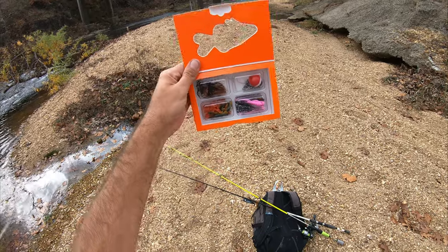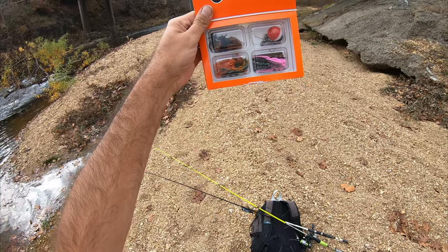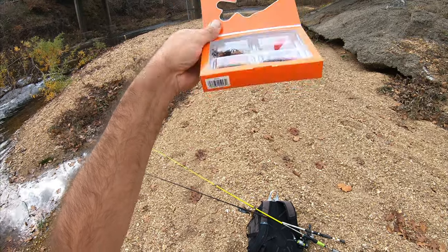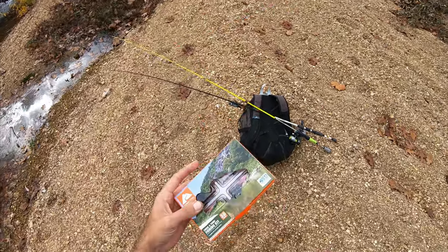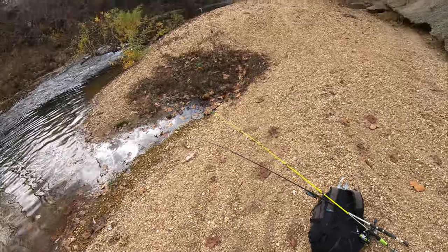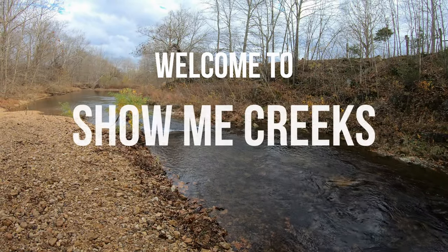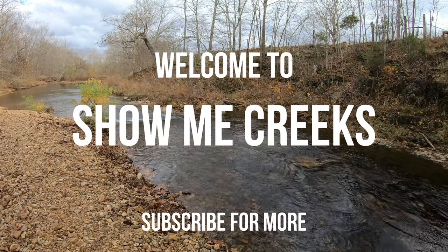You get all that stuff, a bunch of different stuff. I'm going to try some out — they got little helgramites in here and everything. I'm super excited about this one. A little $5 box got me all chewed up. I used to just fish with bread, a hook, and a line tied to a stick.